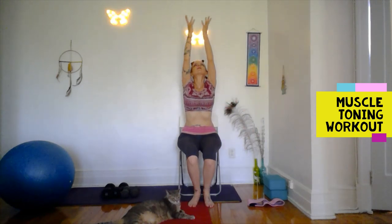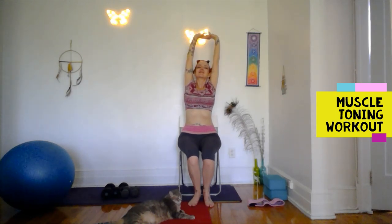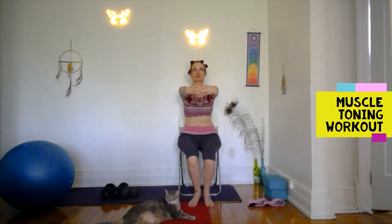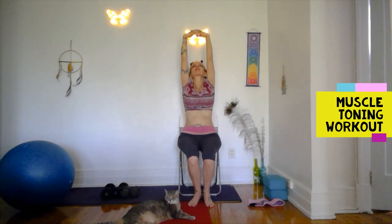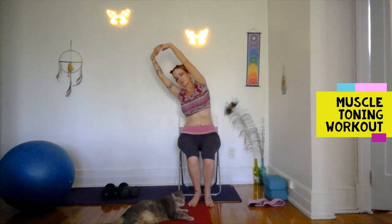Chin down, inhale up, exhale down. Interlace your hands and stretch them up above your head, straighten your arms as much as possible. Stretch them out in front of you, palms facing you, and above your head — so now we're stretching the outer wrists. Add a side bend to each side.